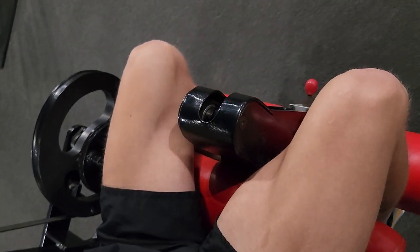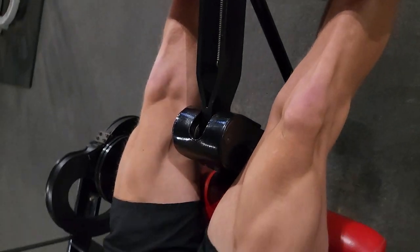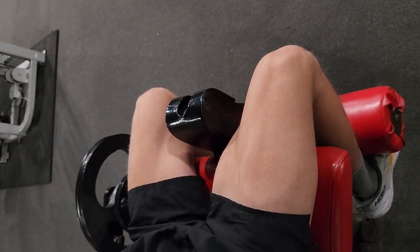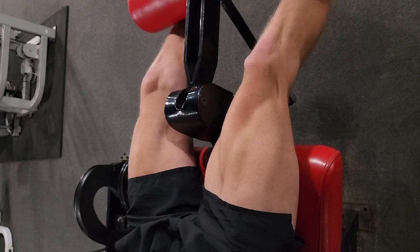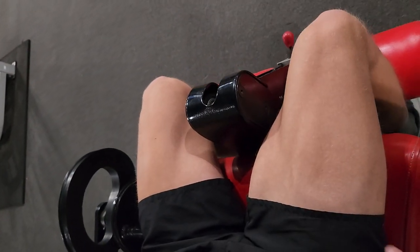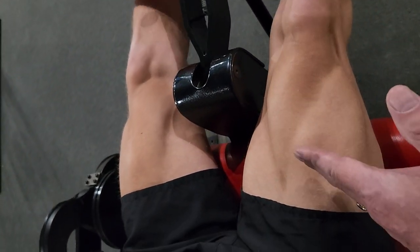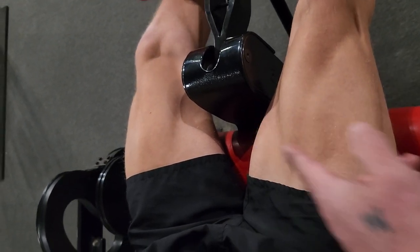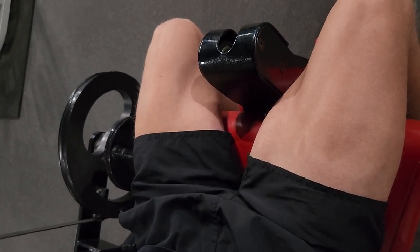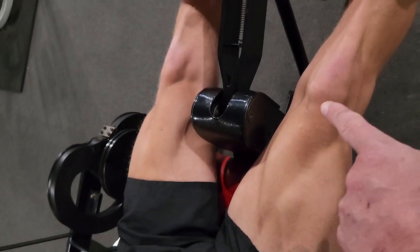Do about 10 repetitions there. It looks like a normal leg extension for all intents and purposes, but David should be able to tell me that he feels the work and the burn and the tension higher in the belly of the muscle, as opposed to at either end — the origin or insertion.